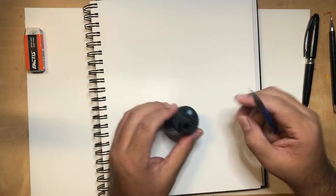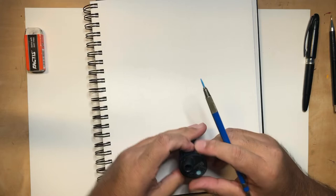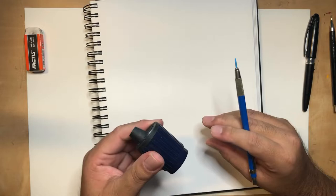Ten minutes later, I've shown you how to sharpen these leads with this formerly mysterious tool — the company is called Staedtler, I've gotta look up the exact name. Anyway, now that I've eaten up a huge chunk of my time, let me show you how to draw El Muerto. I'm going to do a profile shot.